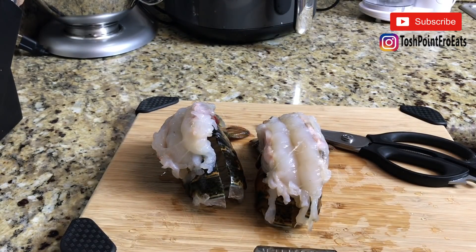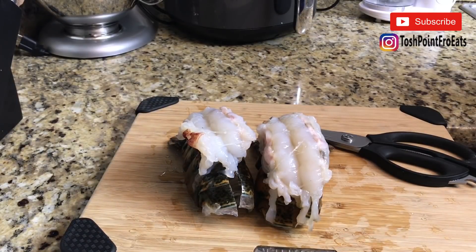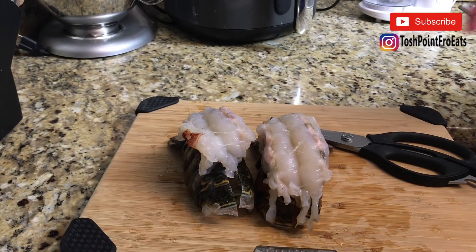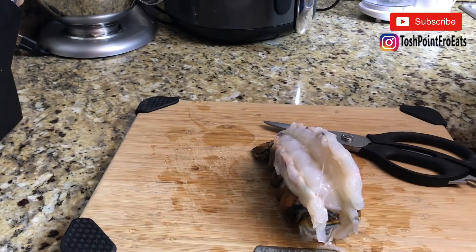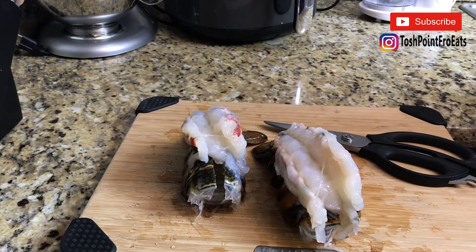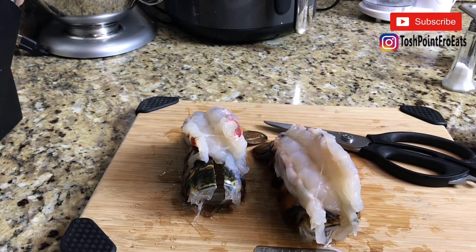Now we're going to season our lobster tails — let me get this guy to stop leaning so hard. Actually, let's rinse it off again. Now we're just going to season our lobster tails with salt and pepper.